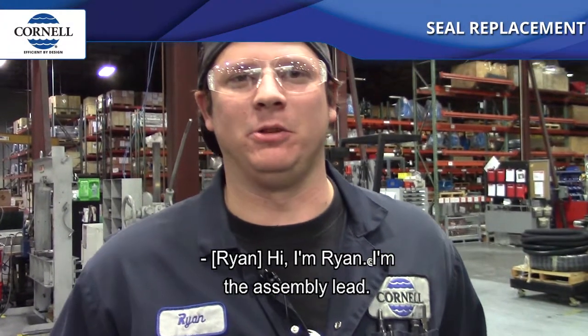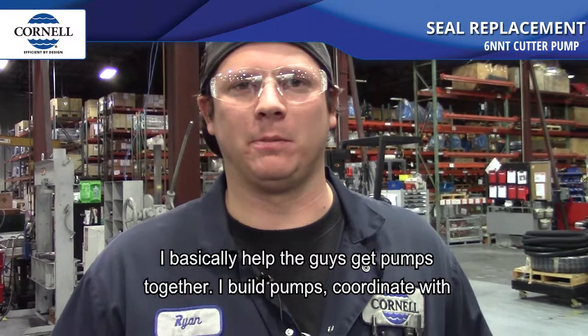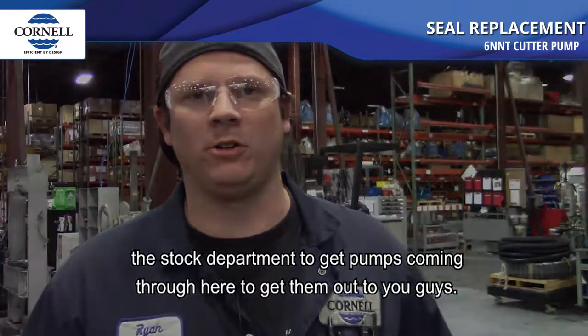Hi, I'm Ryan. I'm the assembly lead. I've been in assembly for nine years now. I basically help the guys get pumps together, build pumps, and coordinate with the stock department to get pumps coming through here and out to you guys.